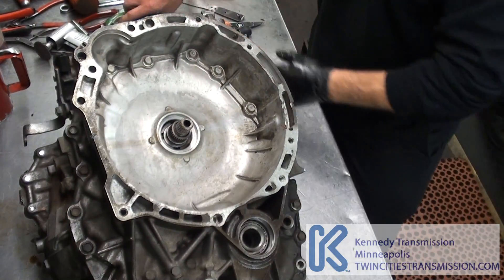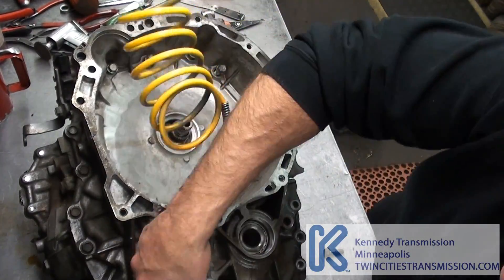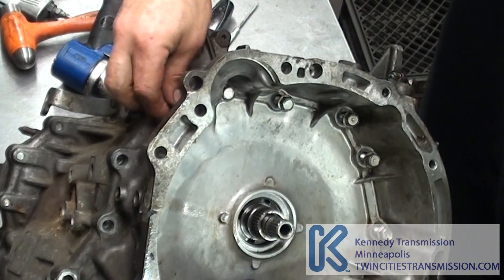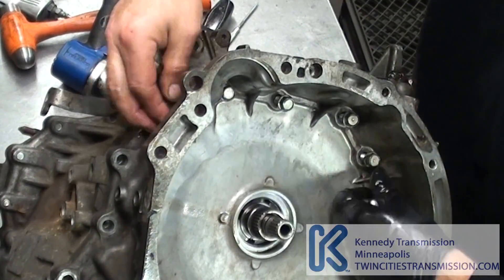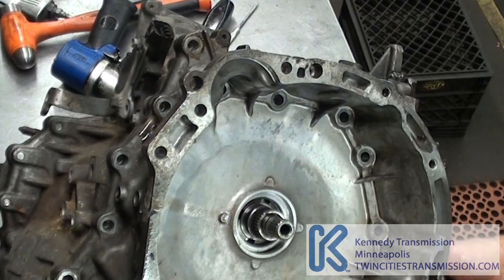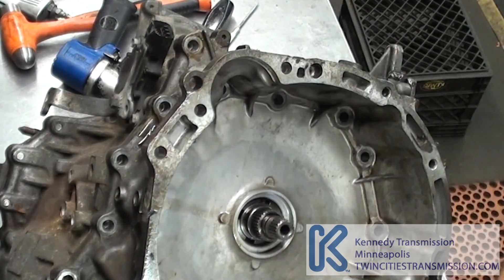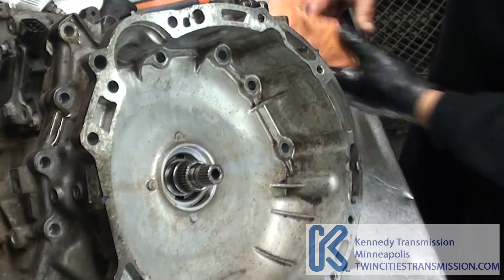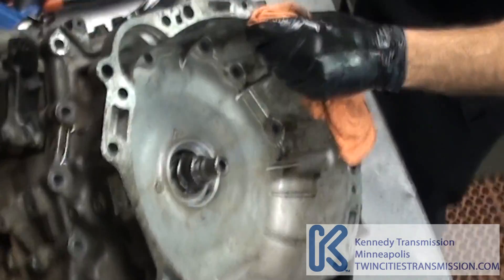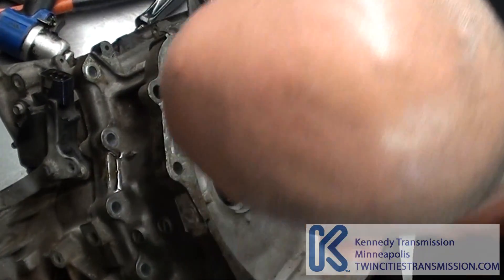Take all the 14s out. Once you get all those, make sure you've got them all. Then move in with the pry bar — that's the fun part. Again, make sure you've got all the bolts, which I do.